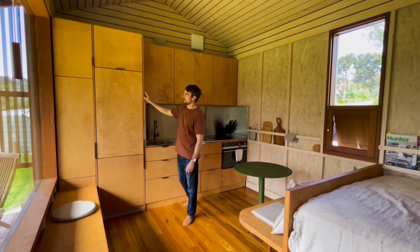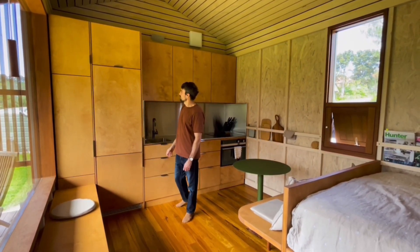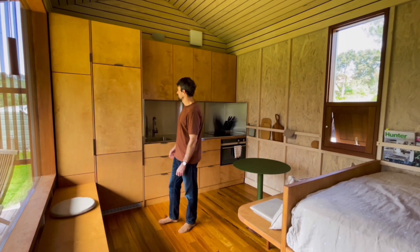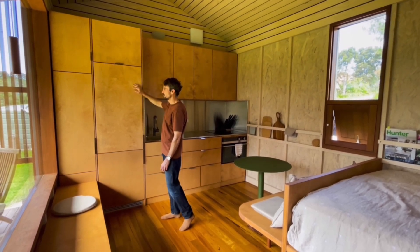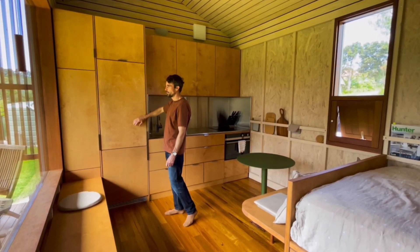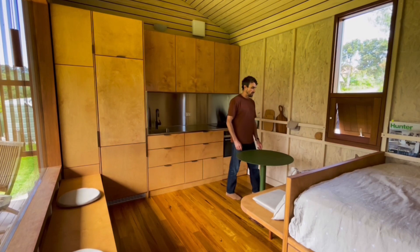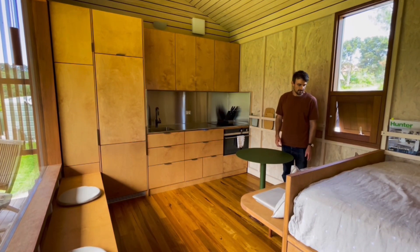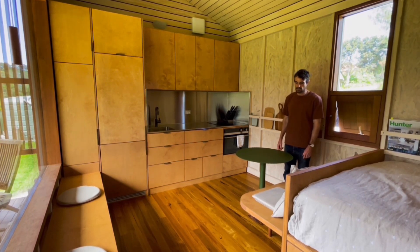A little bit about the kitchen material, cabinet material: it's a low formaldehyde plywood, which is classified as an E0. We have also used a low formaldehyde carcass material, which is also plywood. We have finished the plywood in a low toxic, low volatile organic compound oil from Rubio Monaco. We also have the dining section here, which is part of the kitchen area. It's made out of the same E0 plywood and it's also finished in a low VOC oil.